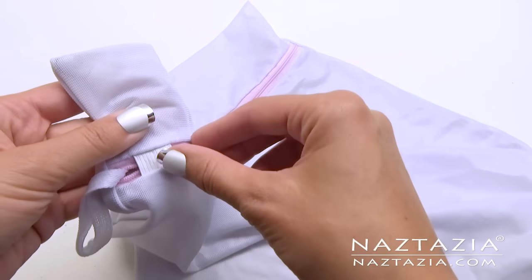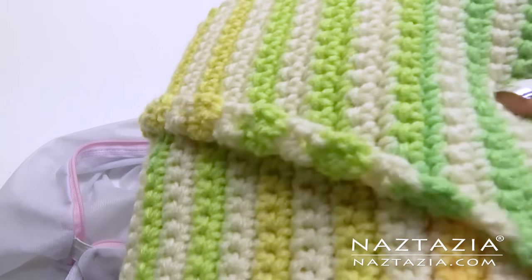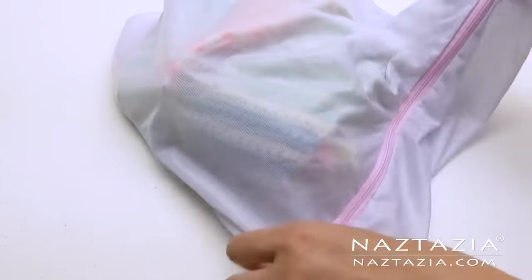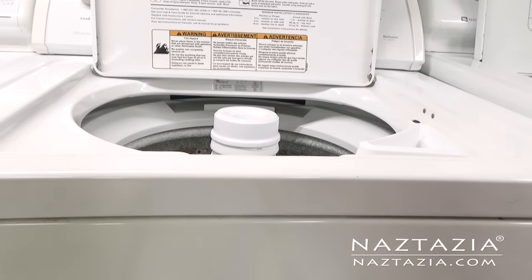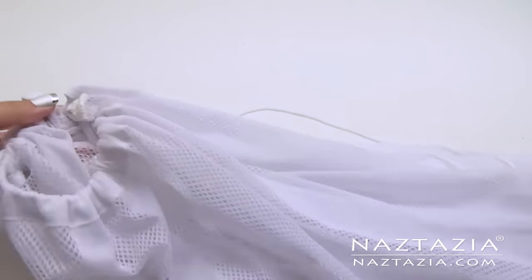The rule is if you hand make a scarf you should hand wash it. Realistically, a lot of people do not have time to hand wash items. So these lingerie washing bags are a huge help to keep your hand knit or hand crocheted item safe if the recipient chooses to machine wash it.